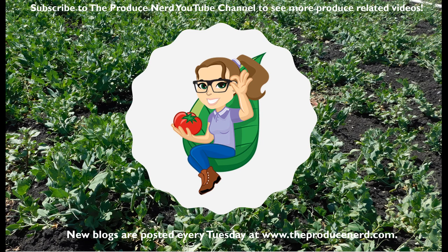Thank you for watching. Please subscribe to theproducenerd.com, where a new blog will be posted every Tuesday.